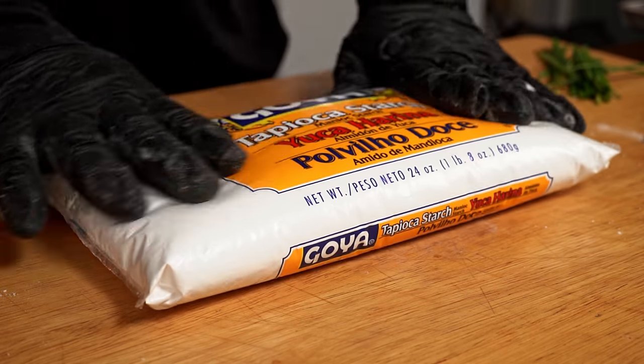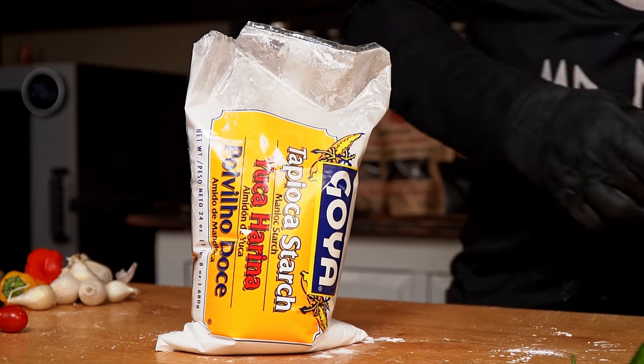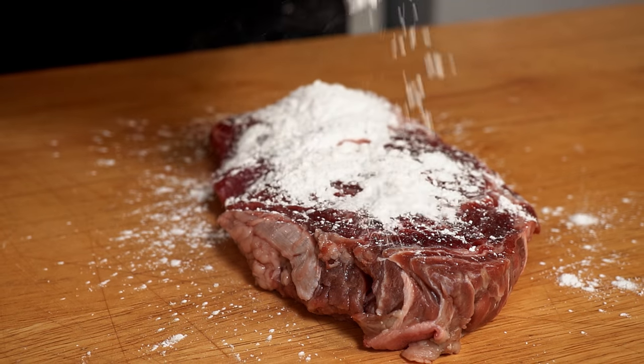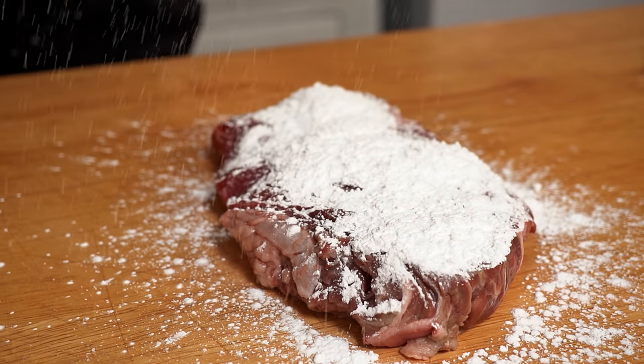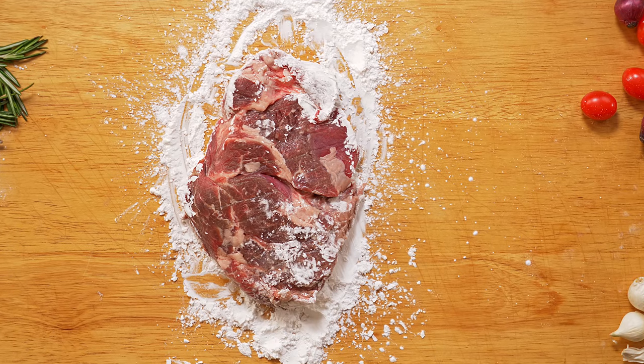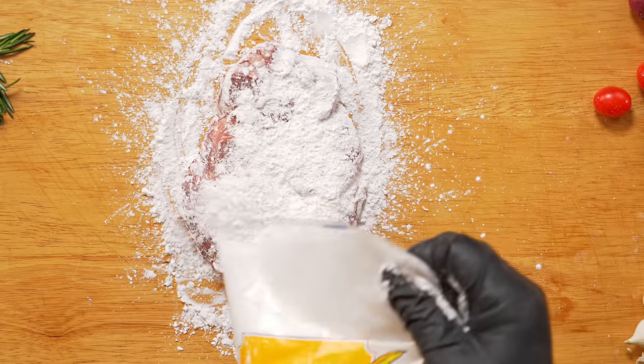The last product we will use will be tapioca. Tapioca is a starch extracted from the cassava root, also known for its moisture reduction capability and its gluten-free qualities, making it the ideal replacement for cornstarch or baking soda on any recipe. This tapioca starch will suck all the moisture it gets in contact with, and like baking soda, it also attracts water molecules from the surroundings. Now it is time to hurry up and wait — we will allow these products to extract and suck as much moisture from the steaks as possible before cooking, so 30 minutes of waiting is a requirement.